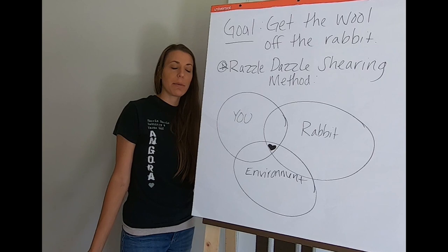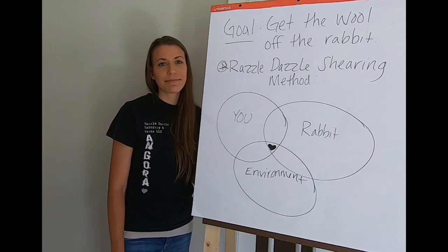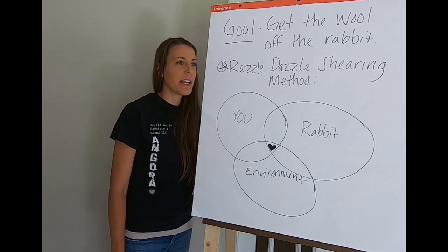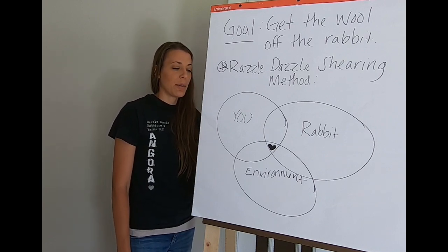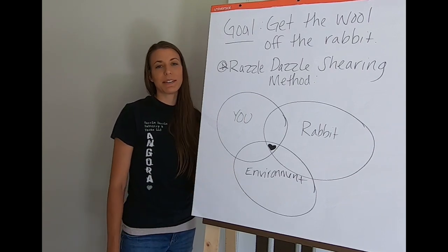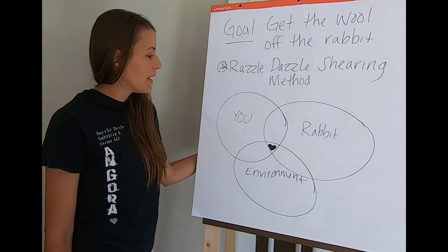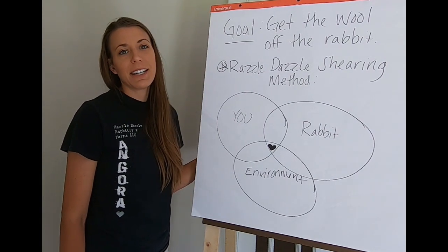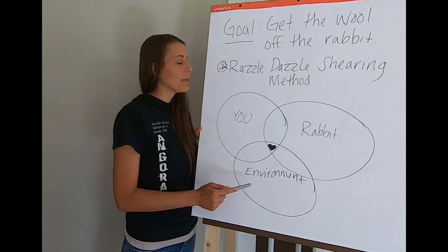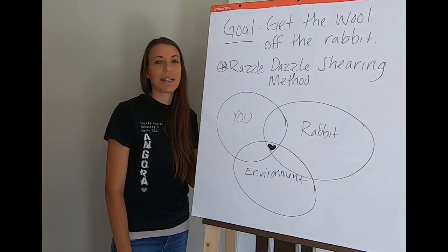If you have a business, you also think that time is money, so shearing has to be a manageable process. We want to produce as much wool as safely and stress-free as possible. This method goes through all the details to accomplish that goal in the best way possible.